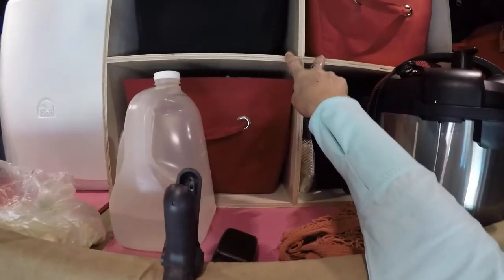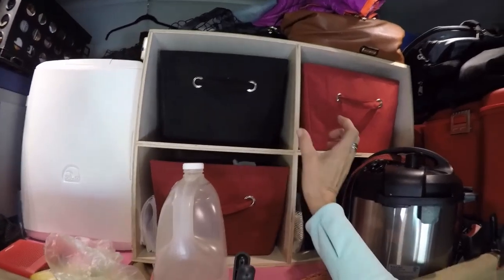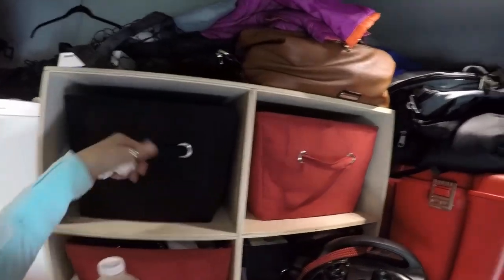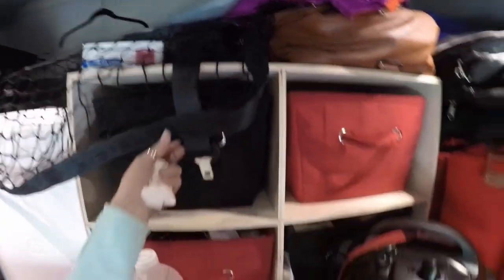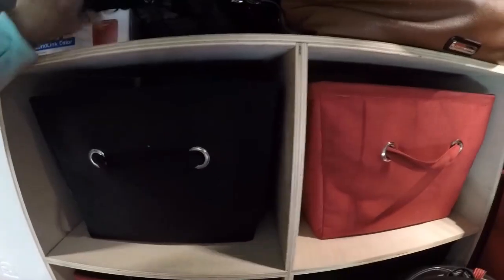This is another piece that my dad and I made together — it's just a very light box made out of 3/8-inch plywood. We got these containers from the Container Store. Every time we take off, this whole section up here gets the seat belt — it comes down over all of this.